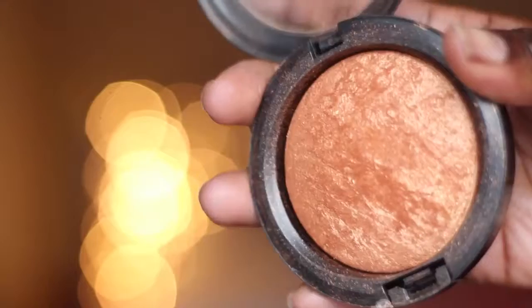For blush, I'm using Sleek Sahara, and then I'm going to be using Gold Deposit as my highlight. First I'm going to apply that onto my cheeks, and then I'm also going to apply the highlight to the top of my cheekbones and just run it down my nose slightly.